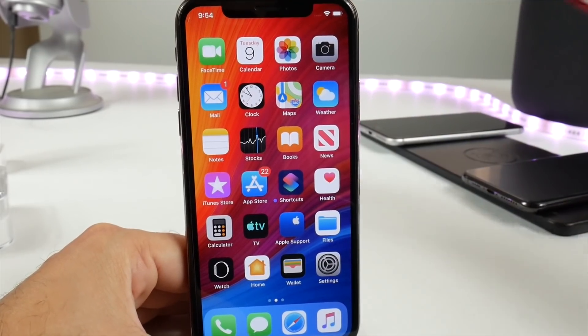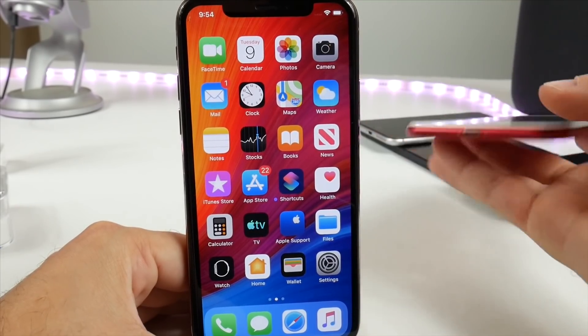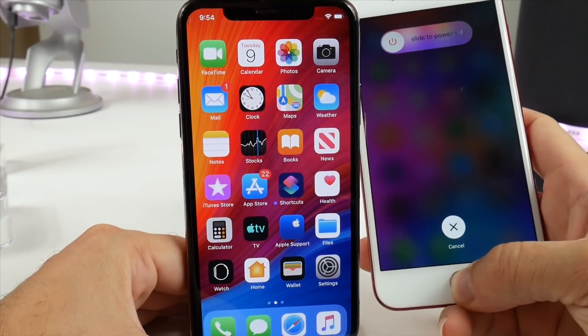Now on devices that have a home button, you can press and hold on the power button on the side, and then press and hold on the home button, and this will clear the memory and the RAM.